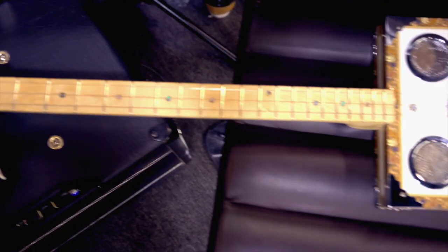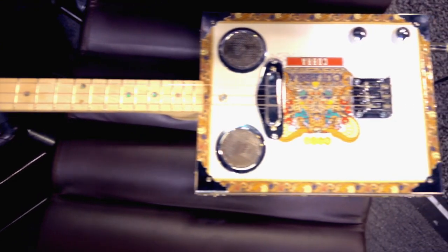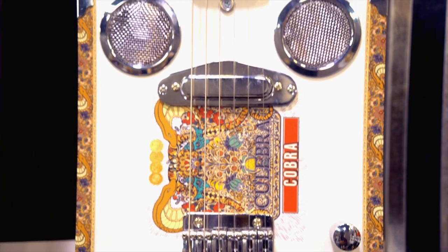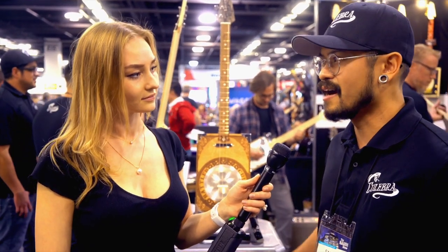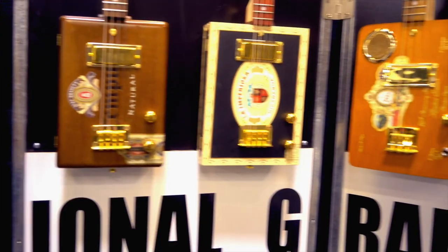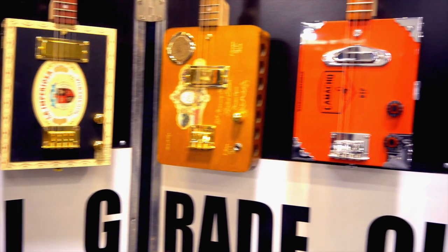Traditionally, back in the 1840s, they started making cigar box guitars out of poverty because they couldn't afford a real instrument like a nice Fender or something like that. Guys would make them out of household items like a broomstick or a piece of fence that they got outside. What we did was take it to the next level and actually make it into a very functional pro level instrument.